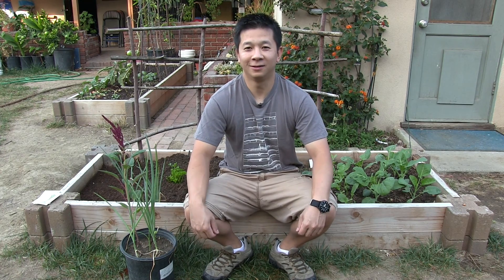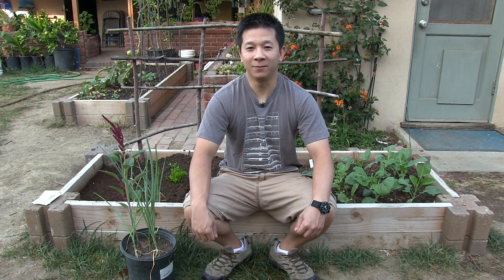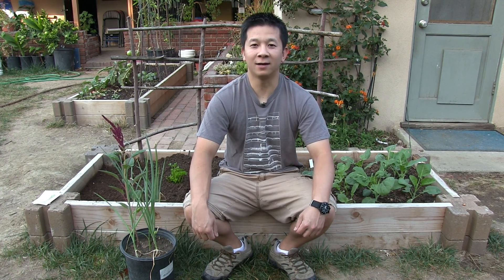Hello everyone, Brian here. Today we'll be starting a fun growing contest between two types of green onion: the Tokyo Long White and the Ishikura Long Winter, and we'll grow those from seed and see how they grow side by side.